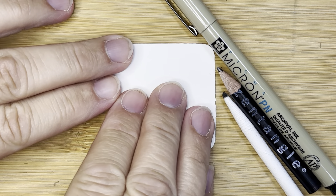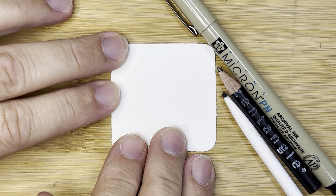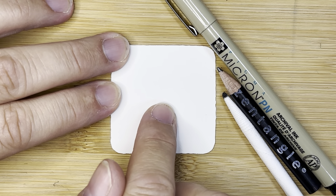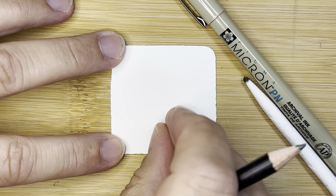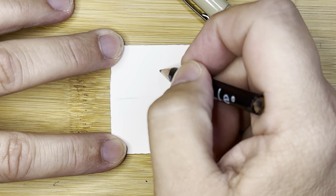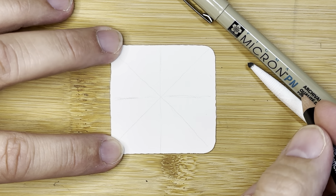I'm going to flip this over. At the end of this 15-minute video I'm going to add Kalua to a larger compilation piece where I have the first 19 tangles already on it. So I'm going to put a line with my pencil very lightly across the center and down the center, and then go diagonal and diagonal. That's just going to help me line up these little tulip-type things that I'm putting in here.